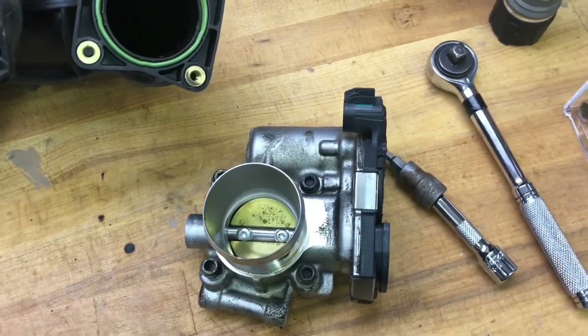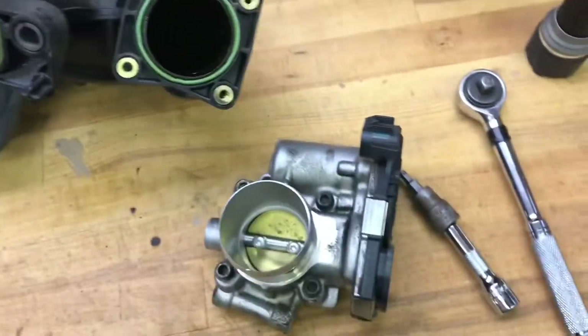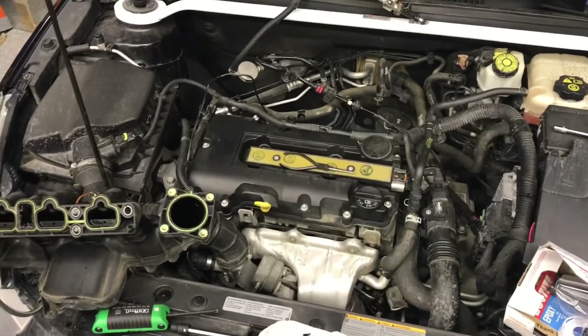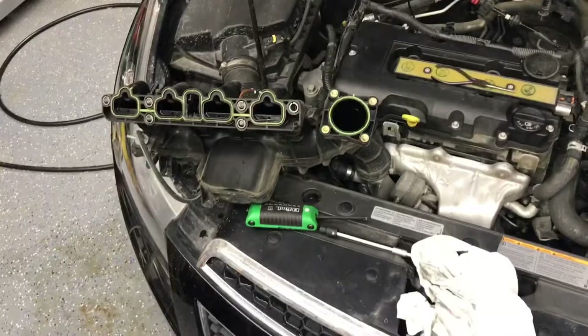Going a step further, use a 5 millimeter Allen wrench socket to remove your throttle body. We now have the intake manifold off — whatever you need to do to it, you can now do.